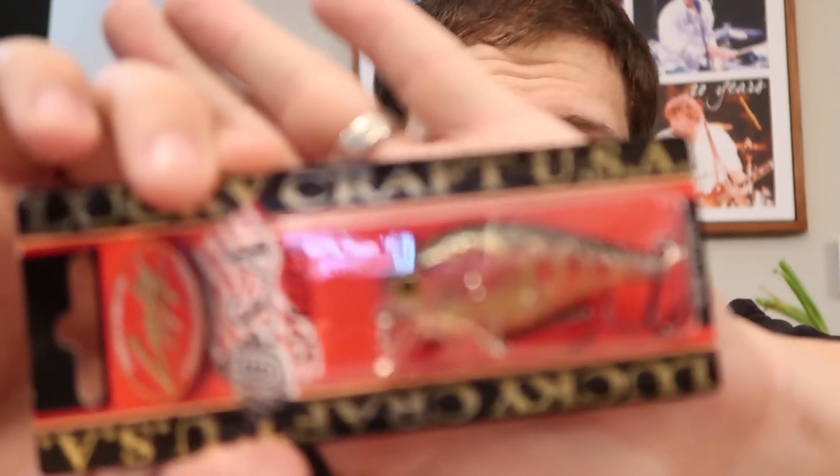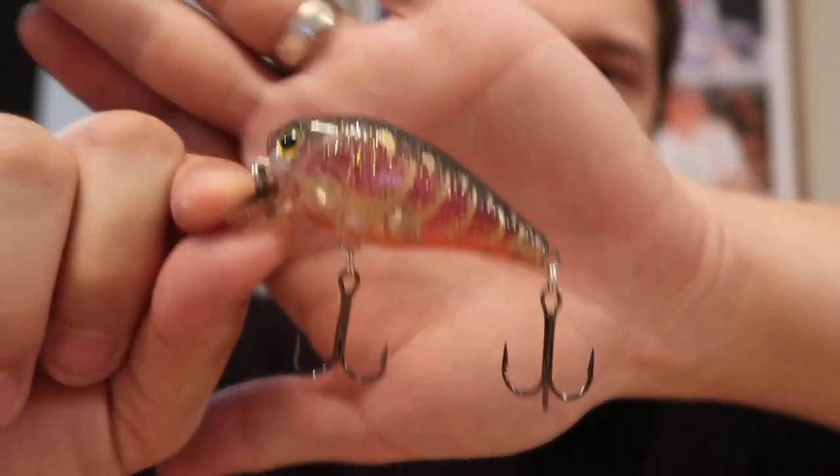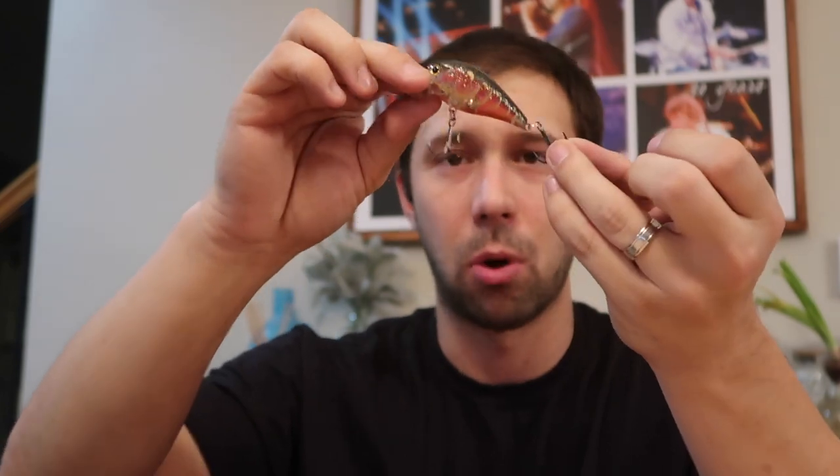If you guys are familiar with this at all, it's very similar to what was called the Baby 2 or Baby 1 — very similar in color and style. This is a red, so they're kind of playing off the Rayburn red with that red and gold tinge. This is gonna work great in any shallow body of water for pre-spawn or spawning bass — this is gonna be just fire. These look like four hook long shanks with a little rattle in there.